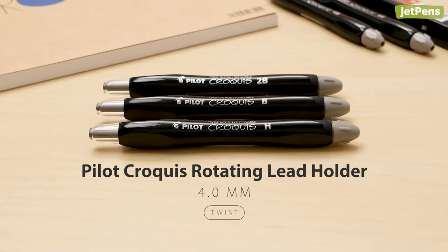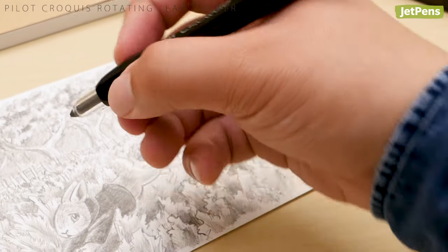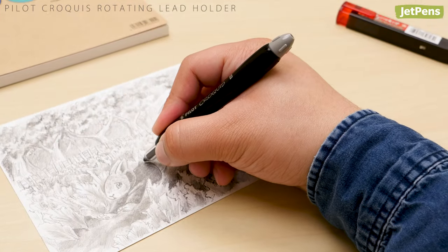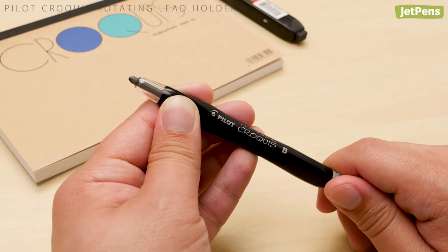4.0 mm: made for drawing and sketching, the Pilot Crow Key Rotating Lead Holder's ergonomic body is great for long periods of use. The narrow middle section encourages a natural hold and the lightweight plastic prevents fatigue. It's also one of the few lead holders that uses a twist mechanism.